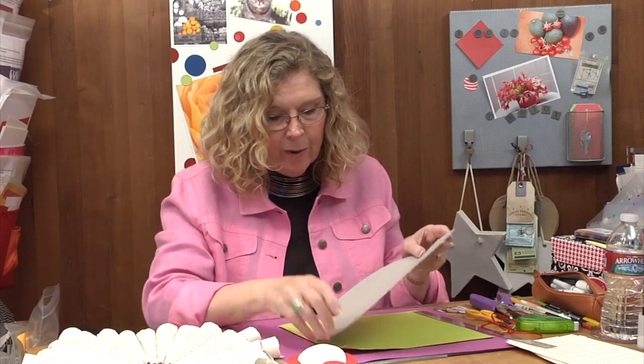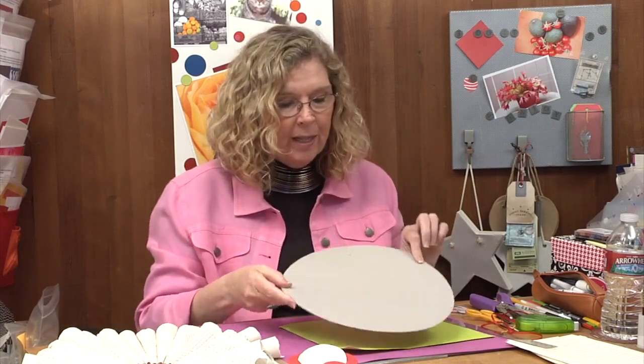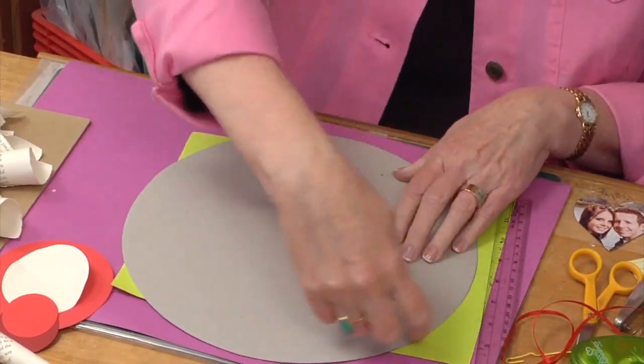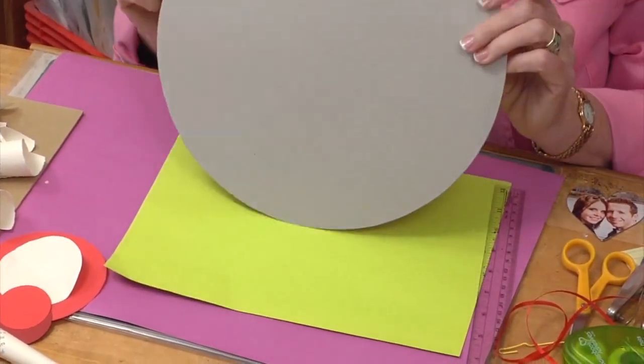Let's start with that cardboard circle. What I did first is I took a plate — a serving plate — laid it down and traced around it in order to cut the circle out of cardboard.